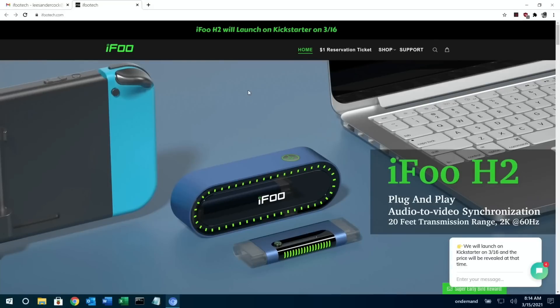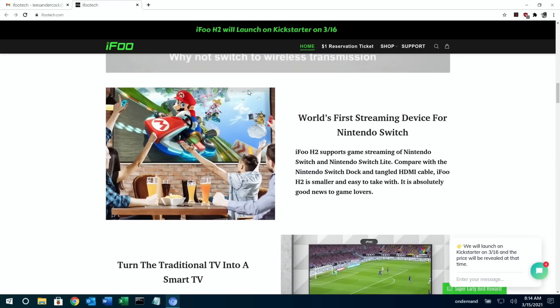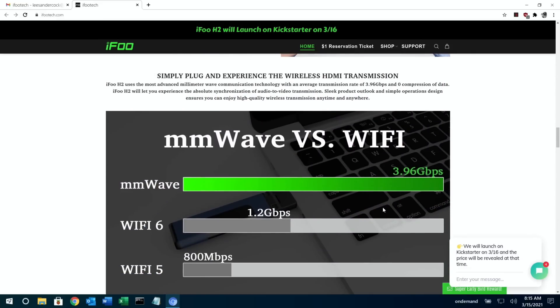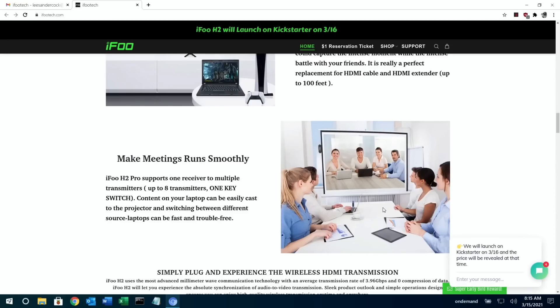As mentioned, the Kickstarter starts on the 16th of March. Other use cases include: if you have a TV on a wall that isn't accessible for cables, the iFoo is great for that. Their website also shows it being used in meetings — you hand it to whoever needs to broadcast their laptop to a TV in the same room. I also thought of people with multiple games consoles — you can just leave the iFoo plugged in and connect your console anywhere in the room without cable management. Thanks very much to iFoo for sending me one of these to test, and thanks for watching — please like and subscribe.